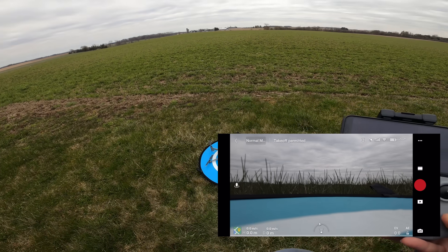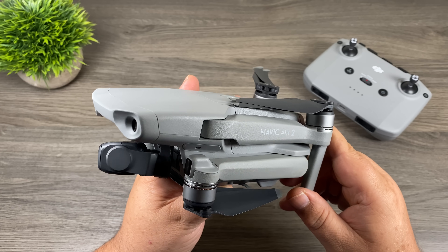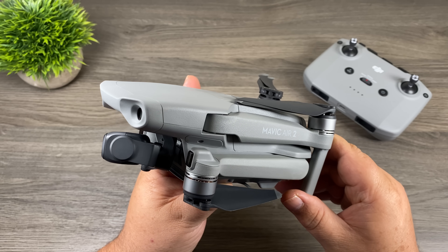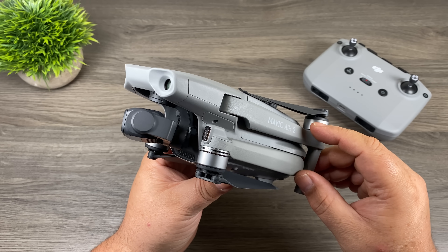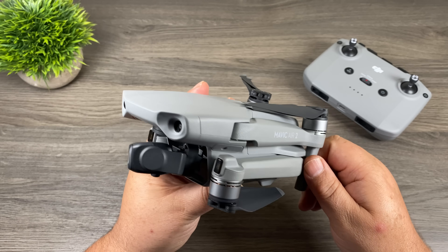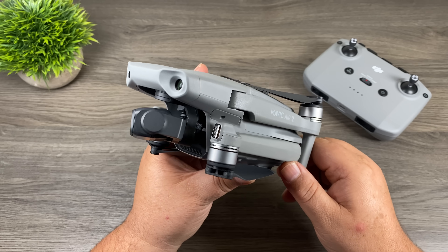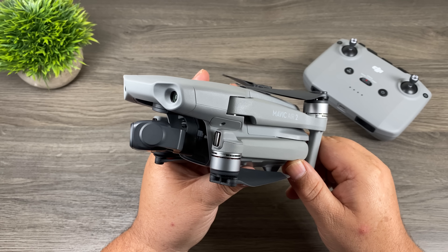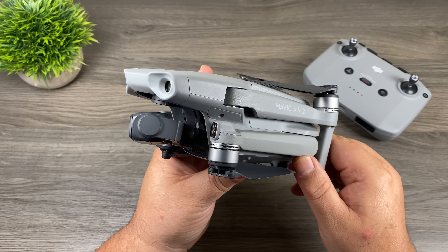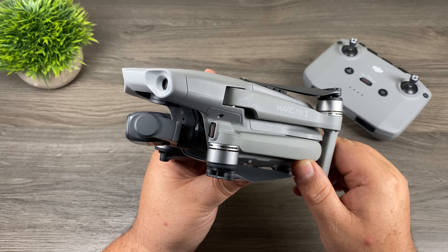So precision landing on the Mavic Air 2 is perfect. As you can see, the Mavic Air 2 is very accurate — in both tests in this video it came back within inches of where it took off. Since recording this video I've used return to home quite a bit and it's been accurate every single time, which is very impressive and good to know if precision landing is important to you. Hopefully you enjoyed it and got some value out of it. Don't forget to hit the thumbs up, subscribe to the channel so you don't miss upcoming videos, and thanks for watching!